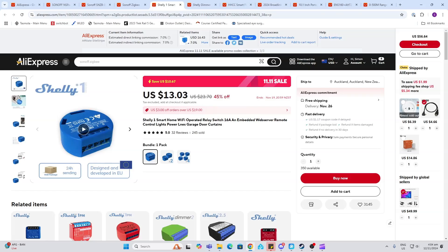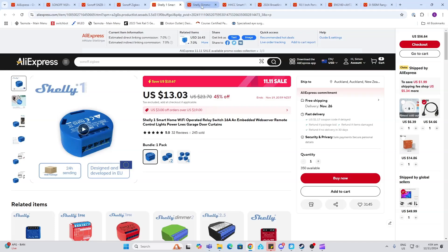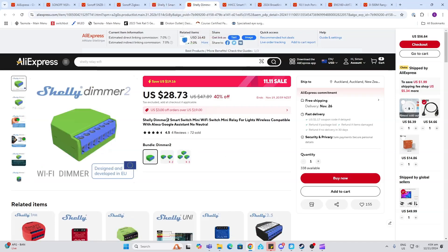Next up, Shelly is also doing some good stuff here. The original Shelly One — I use this, and I'm going to do a video soon on how to automate a diffuser and make it smart. These are going at 45% off. They've also got the dimmers for dimming your lights behind an original switch, and these are going at 40% off.